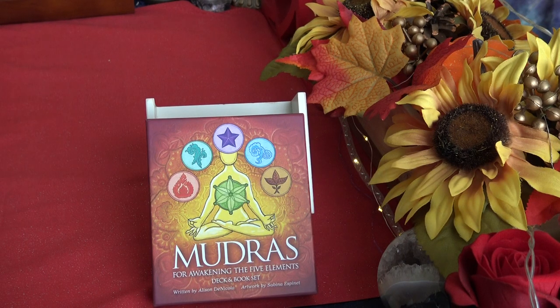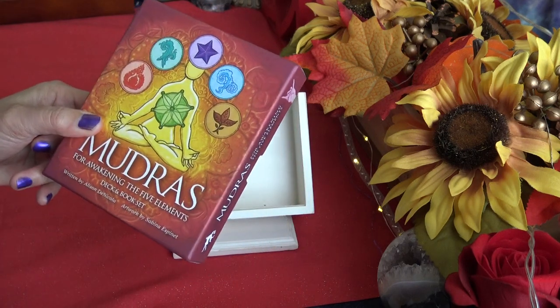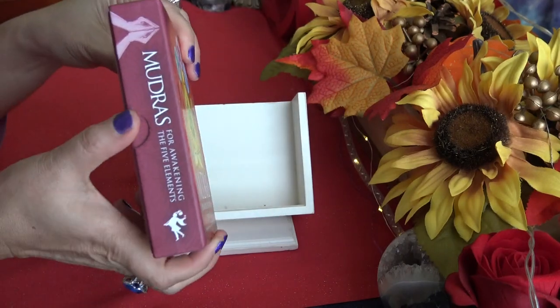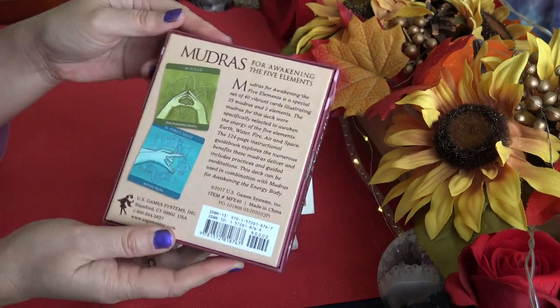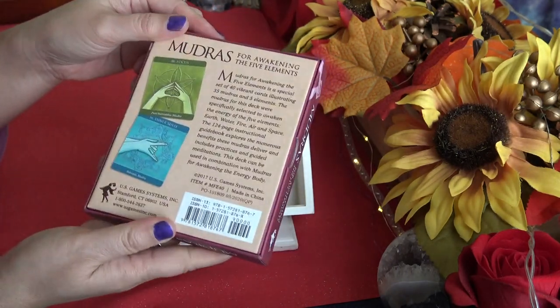Hi everyone, it's Anne. Today we're going to take a look at a different type of deck called Mudras for Awakening the Five Elements — a deck and book set written by Allison De Nicola, with artwork by Sabina Espinette. It comes in a square-shaped box with a thumb hole cut out, published by US Games. This is not a new deck — it's been out for about three years, copyright 2017.